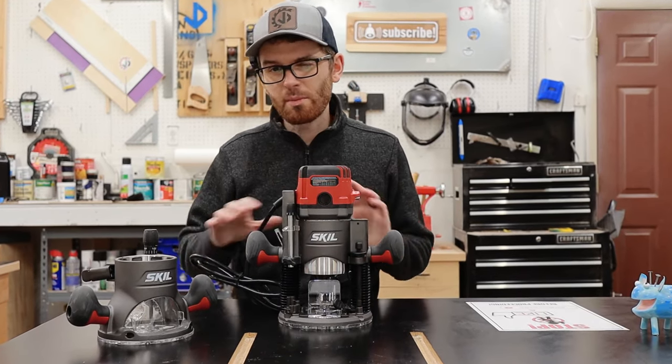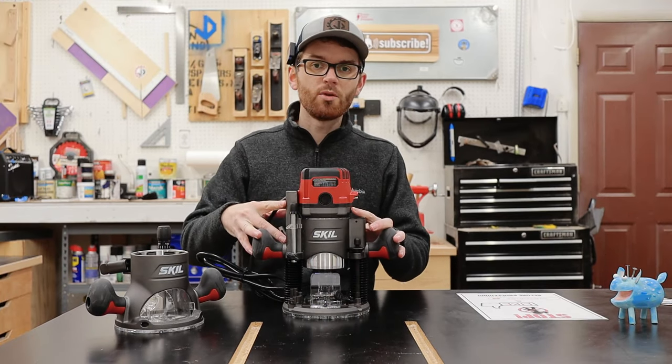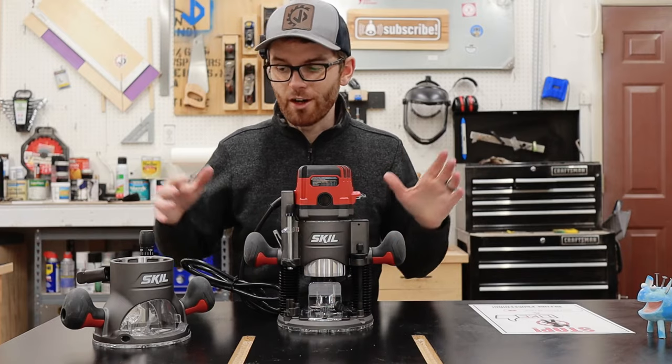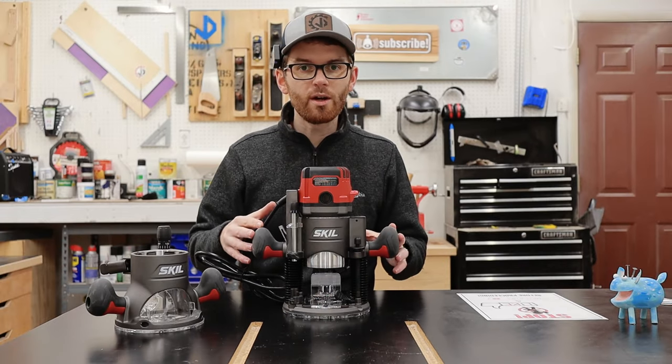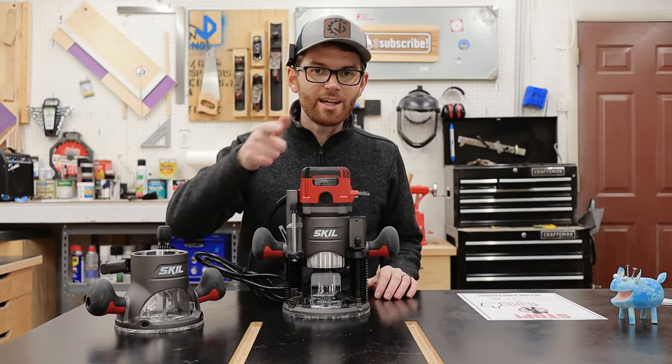Although I'm a little concerned about a couple of minor things, I'll definitely be giving this router a workout over the next couple of months, so keep an eye out for a full blown tool review sometime in the future. Thank you for watching and I'll see you in the next one.